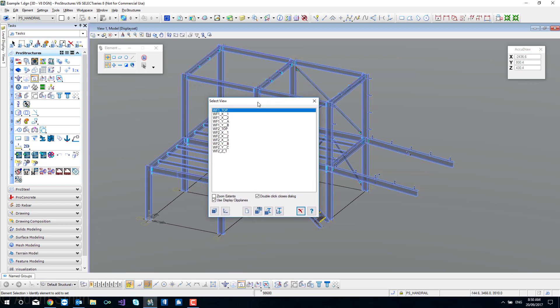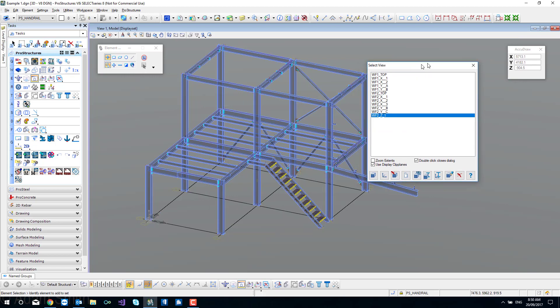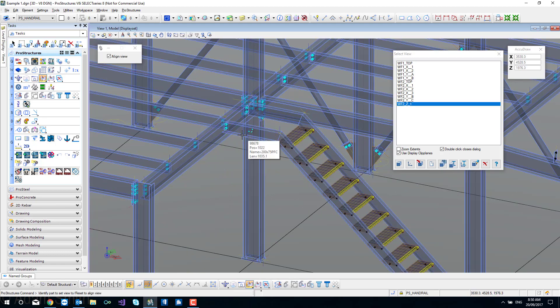If I come to the selected view you can see all the work frames - I've got work frame one and work frame two. These are all the grids from work frame one, and here are all the grids for work frame two. They wouldn't be created if I didn't use a work frame - I would have to manually create a view, which is no problem. Let's say I want to have a look at the stairs, so I'll create a new one for the stairs.